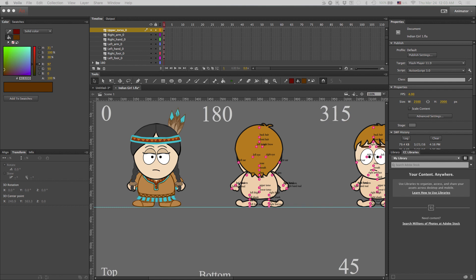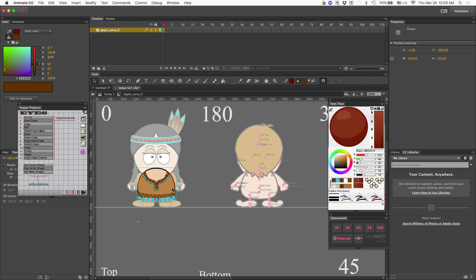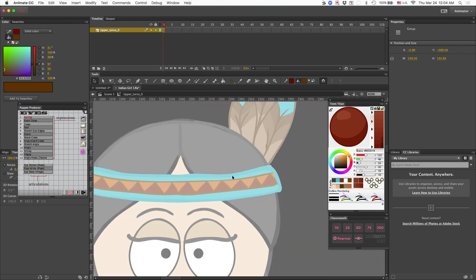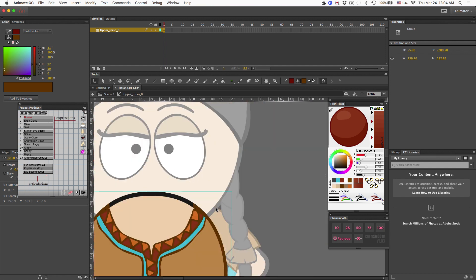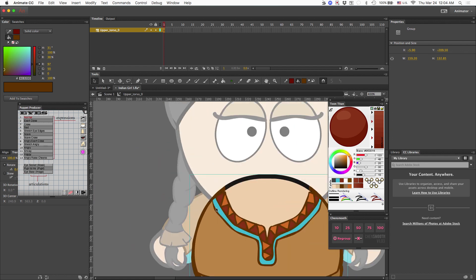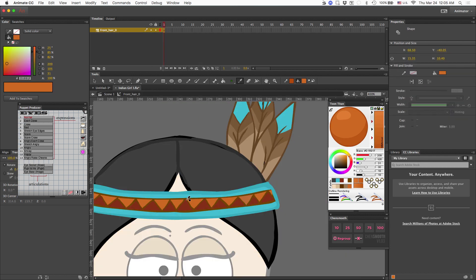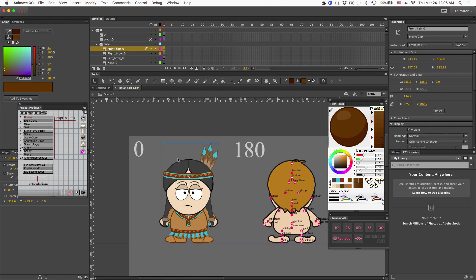We're going to get started on the other angles, but before I do there are a few items on the zero degree angle that need to be corrected. The first thing I notice is that I have not colored in the bottom portion of her outfit, so I'm going to fix that. I'll also change the color outline of her headband. I'll make those corrections real quick and then we'll get started with the other angles. I think I like this look much better.